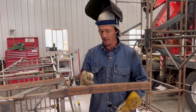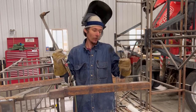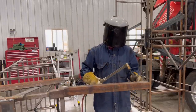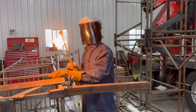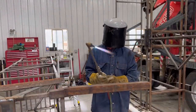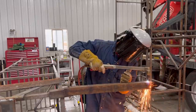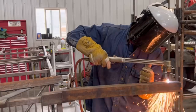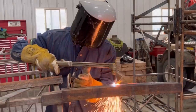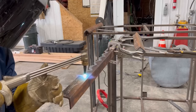We got it all set up, we're ready to start scalloping this thing. I got my torch set up, I'm at 4 and 35, and I'm kind of guesstimating because I don't really know the exact perfect setting for quarter inch steel. We're going to go ahead and start cutting.